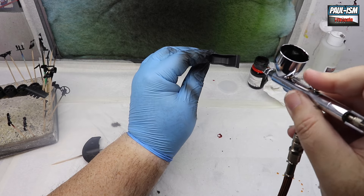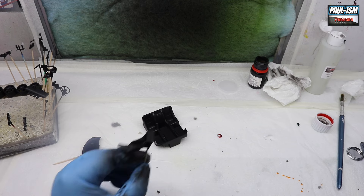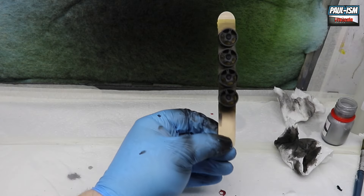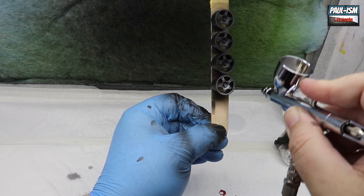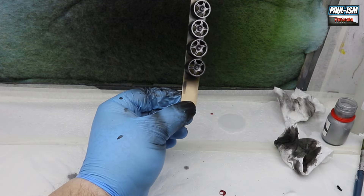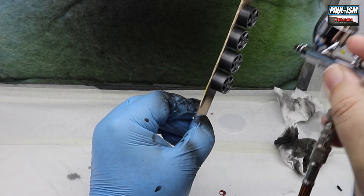A couple of coats of Jet Black Leather laid down — absolutely beautiful. The iconic central seat, which looks a bit narrow to me at the top. We've primed the wheels in Mr. Surfacer 1500 black and we've got my brand new Pro Scale super fine silver. This is a different range of metallics I've picked up for Pro Scale, and it will develop into a whole range of different metallic shades.